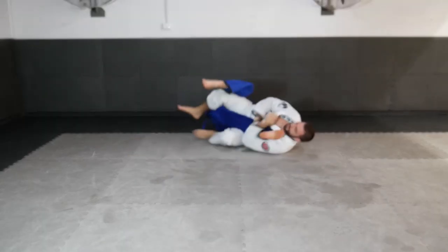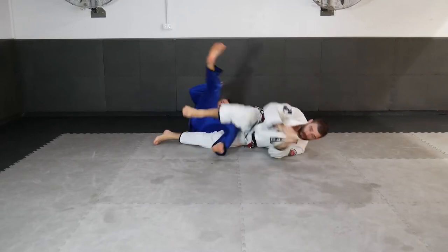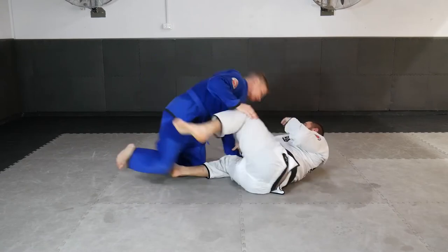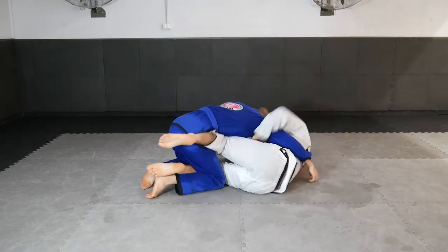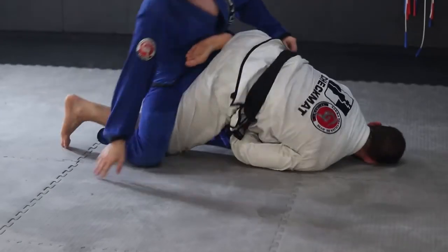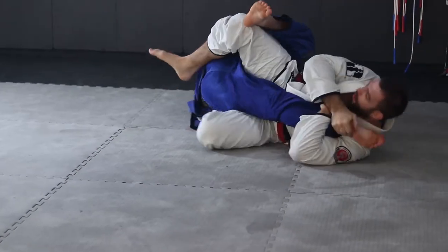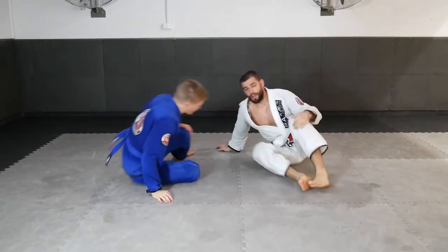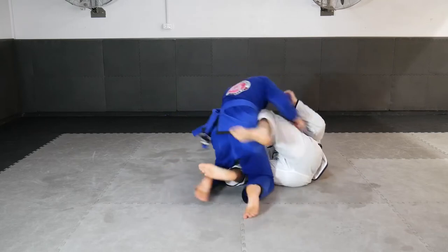Another great variation off of the Choi bar shoulder clamp position is to enter a knee bar when our partner defends. As we grip the arm and our opponent pulls their arm out of position, they expose their legs for us to grip. We then rotate with them, forcing them to the bottom or to the side so that we can attack a powerful knee bar option.